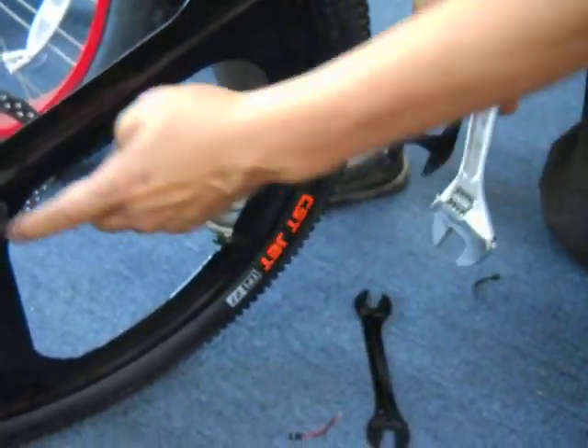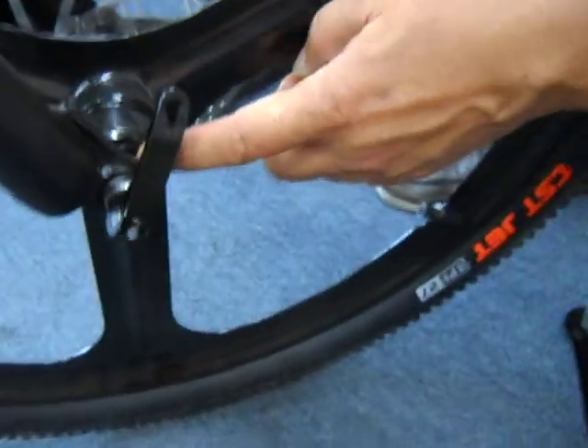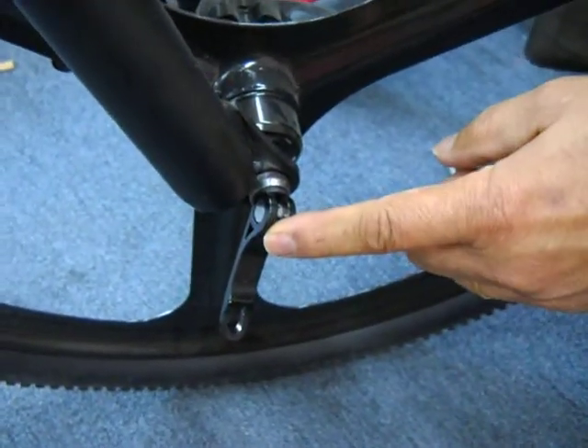All right, to do this repair, we're going to adjust the play on the front axle, because the bearings wear after a while and you got to tighten it. To do that, you loosen the axle first.